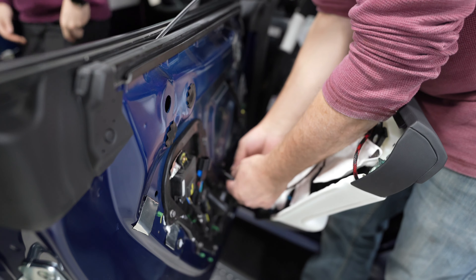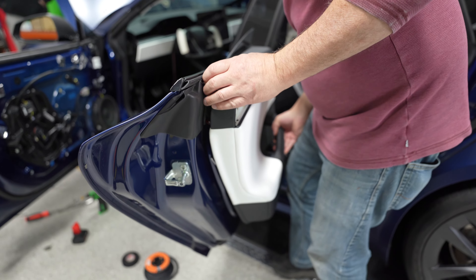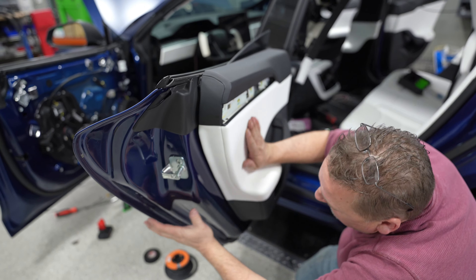Once done routing all the wires, take the OEM grommet and pop it back into place, making sure it's fully seated to avoid getting water inside the vehicle or door. Plug the middle end of your extension into the strip. Make sure the wires aren't dangling and not in the way of any clips. Then lift the door panel, get it caught up top, roll it down, line it up, give it a good press, and go around making sure all the clips are seated.